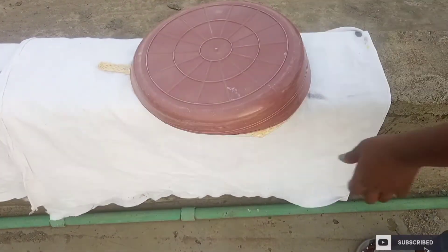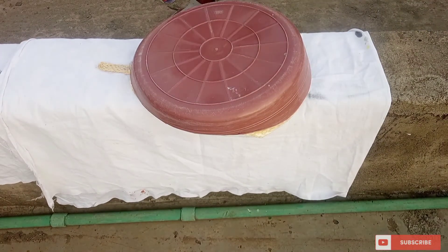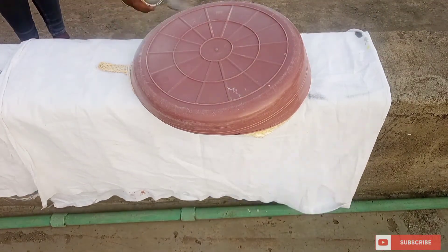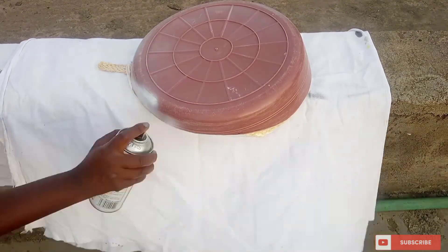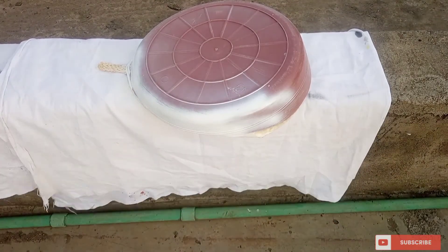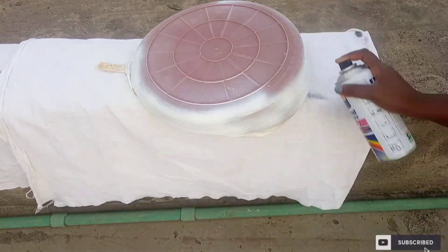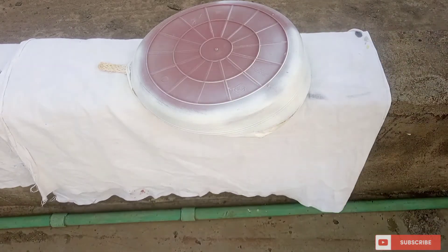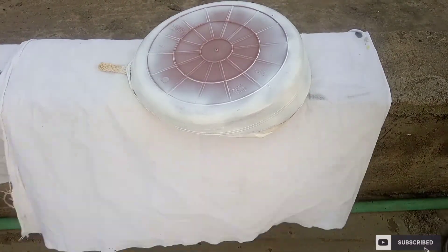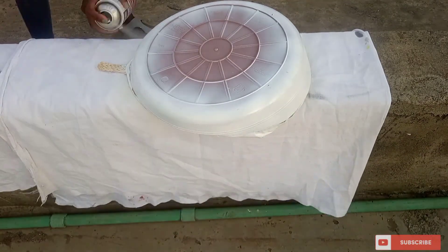I'm going to cover the outer pattern and spray it with white. I'm going to cover the text and let it sit for a few minutes.